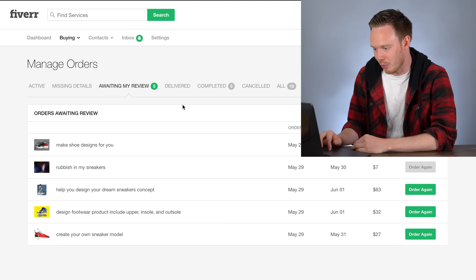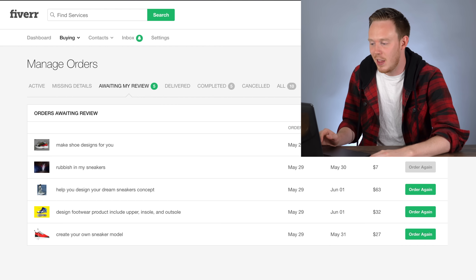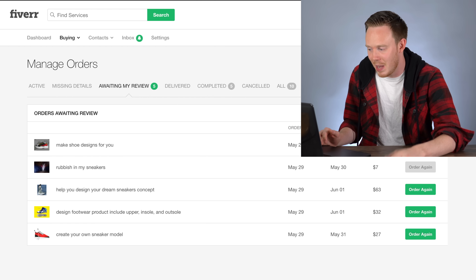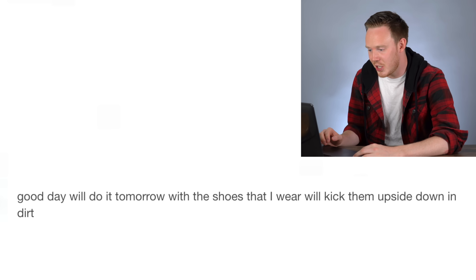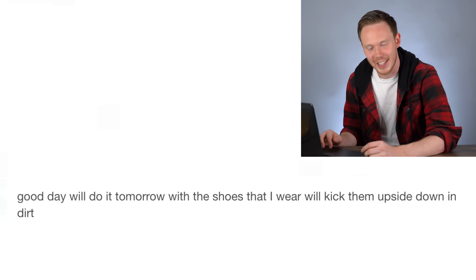So now moving on to the next project — 'rubbish my sneakers.' I'm not going to lie, I was so interested as to what this could possibly be. When he sent me the images less than an hour after I bought it, I just had to open it. About 30 minutes after I ordered, he said 'good day, we'll do it tomorrow with the shoes that I wear — we'll kick them upside down in dirt.'